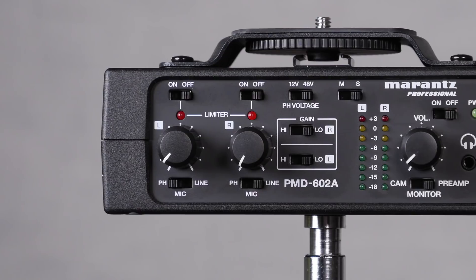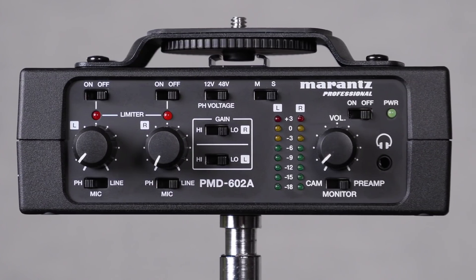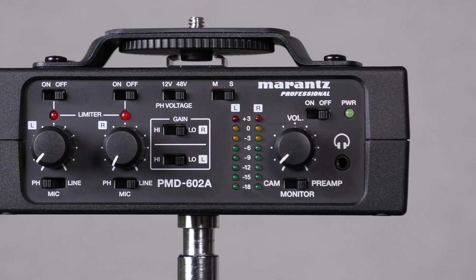Today we're having a look at the Marantz PMD602A mic preamp. It's a little two-channel mic preamp that you use with your camera, for situations where you might want to use a microphone that requires phantom power but you don't want to go to the trouble of doing dual system audio and syncing everything up in post.